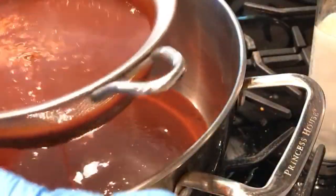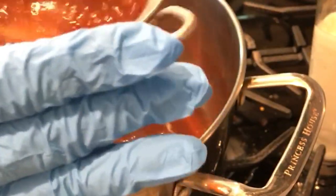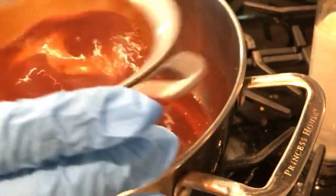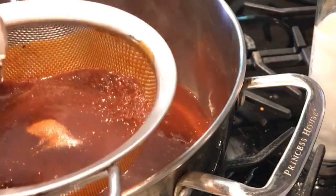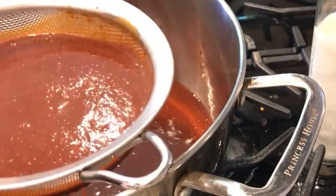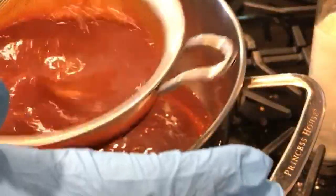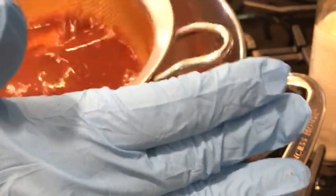We're straining it, getting rid of all the excess, putting it in the pan so we can cook it. We'll put all the chili sauce in here and strain it. The reason we strain it is to get rid of the skin of the chilies because it gets a little bitter, and the chili seeds.